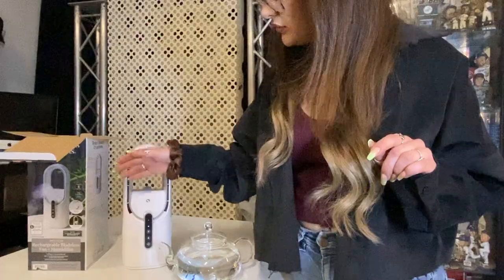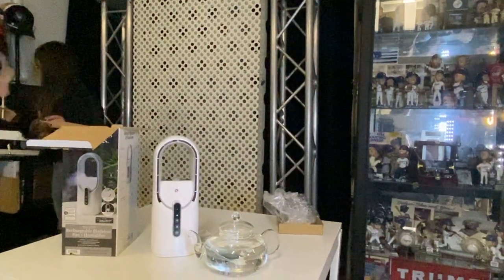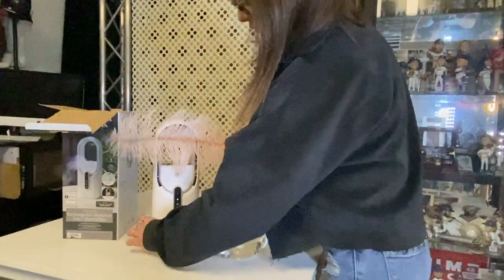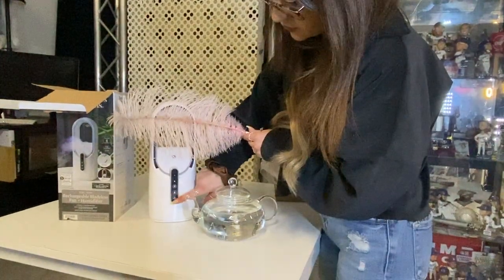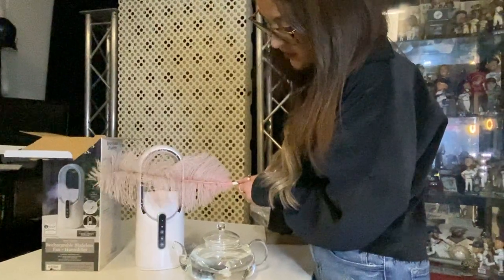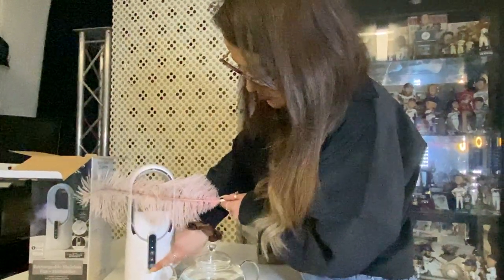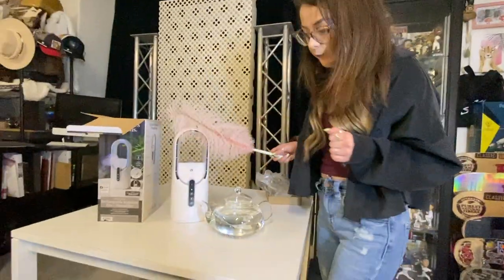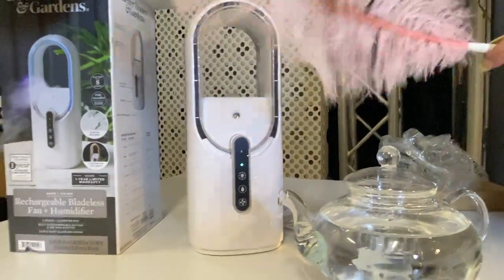So that's the fan — it's off, it's pretty responsive. I plugged this in for probably like five minutes, and this is it being charged for five minutes. Let's turn it up. Can you hear that? Bring it in a little closer. Can you hear that? It looks like it works pretty well — let's go up to a higher setting.